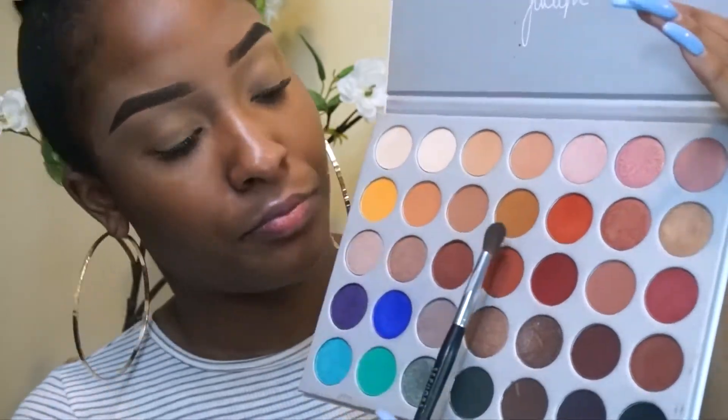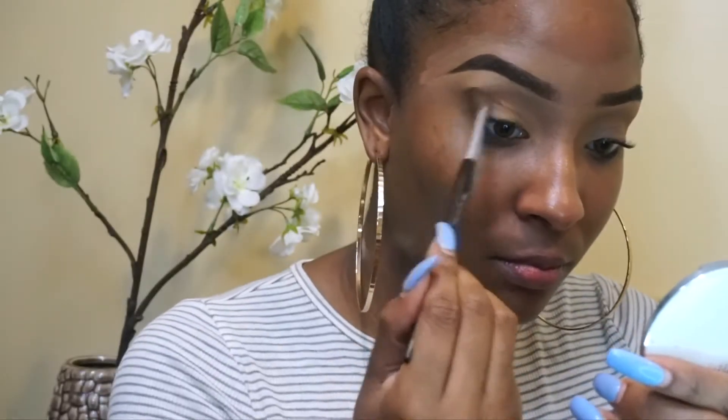Now I'm going to go into my Jaclyn Hill and Morphe palette in that rustic tan color, using a tapered crease brush by Sephora and just blending it out in the crease. Now I know y'all see this — it looks brown. My brush was dirty. Please be better than me. Clean your brushes.